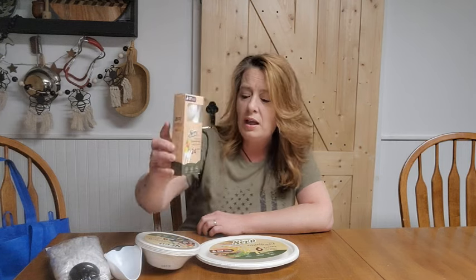I also grabbed the 24-pack of utensils — spoons, knives, and forks. Those are wonderful to have in the pantry as well, anytime you're conserving dishes. Our septic was down recently and we could not have anything go down the drain, so dishes were rough — the toileting, all that stuff. Paper plates and plastic silverware come in super handy in those situations. Not something we always use, but good to have on hand for emergencies.